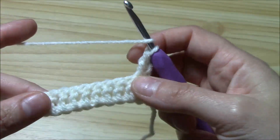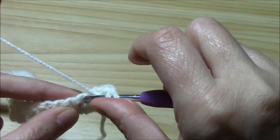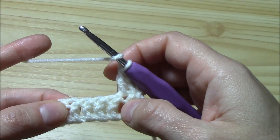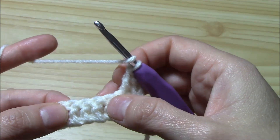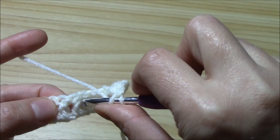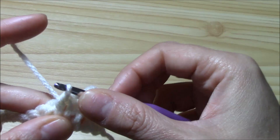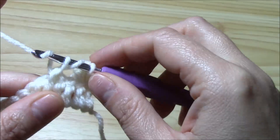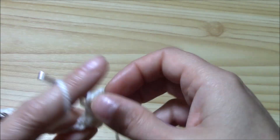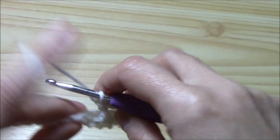This will be our front side. We will work one double crochet into the first stitch, one double crochet into the second, and now on the next four stitches we will work the first cable. To work the cable, we skip the first two stitches and around the third we work a long double crochet: yarn over, instead of pulling through two we pull through one, then yarn over pull through two and yarn over pull through two. That is the long double crochet.